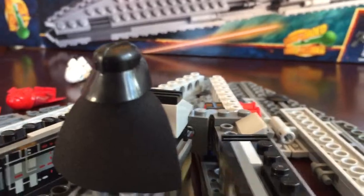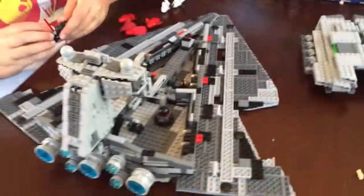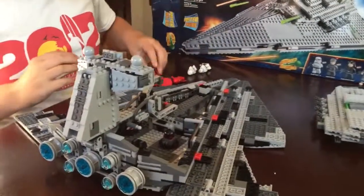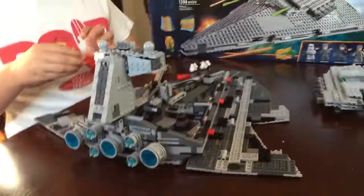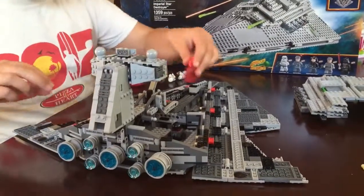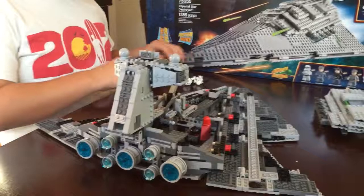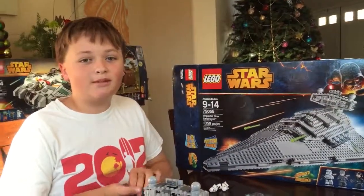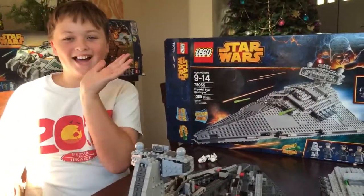I'm going to show you real quick what the set looks like with all the minifigures set up in it. You could put all the minifigures here — you could just have a cool collection. Thank you for watching my review. I hope you enjoyed it. Please like and comment. Bye!